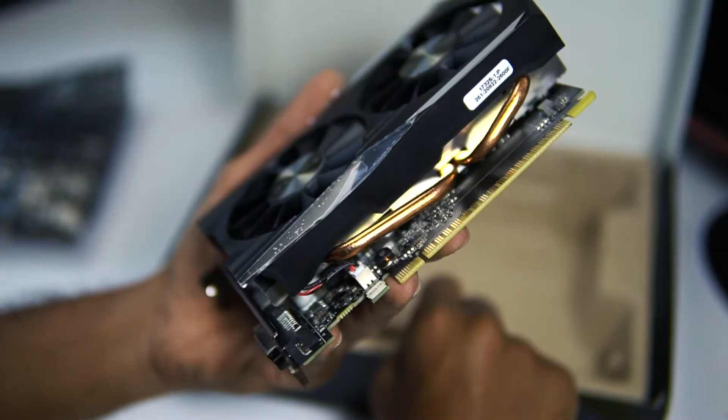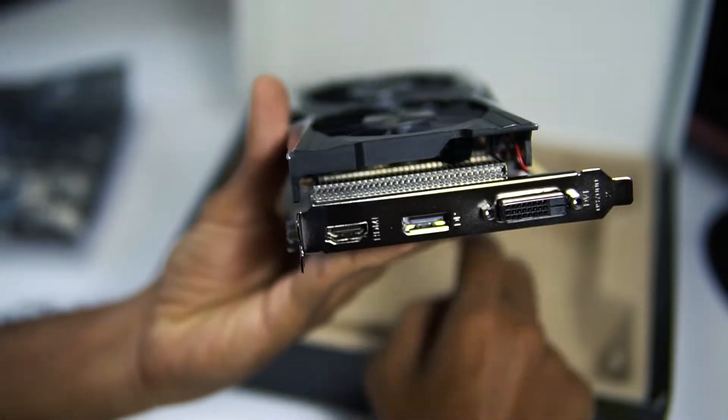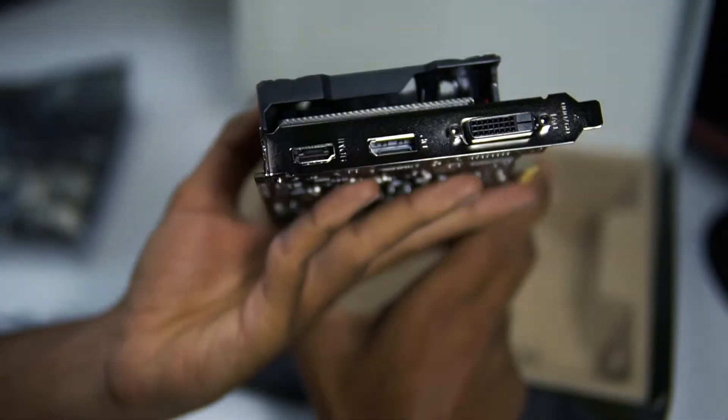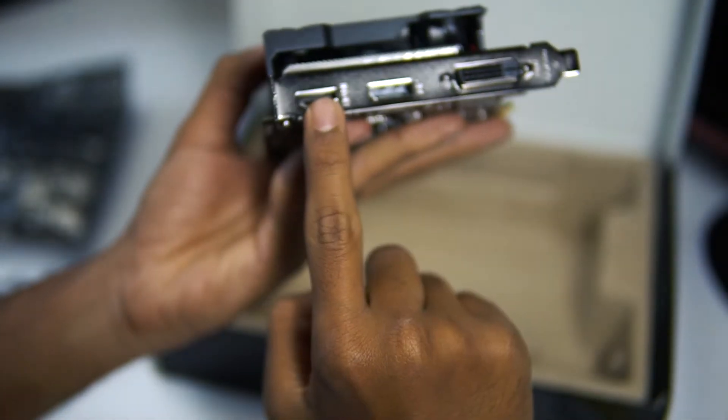This card can support up to three monitors at a single time — you can connect three monitors and use them simultaneously. It has a DisplayPort and HDMI port, and both support 4K monitors, guys.